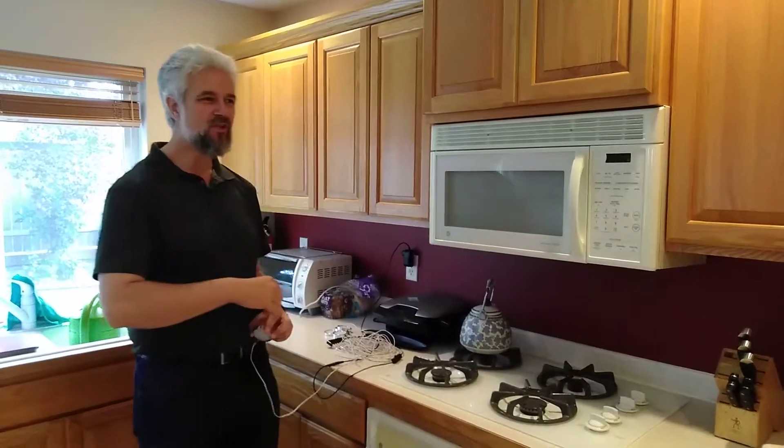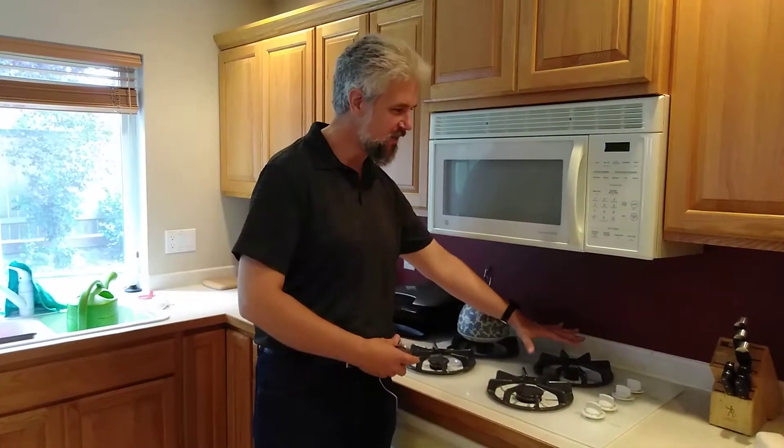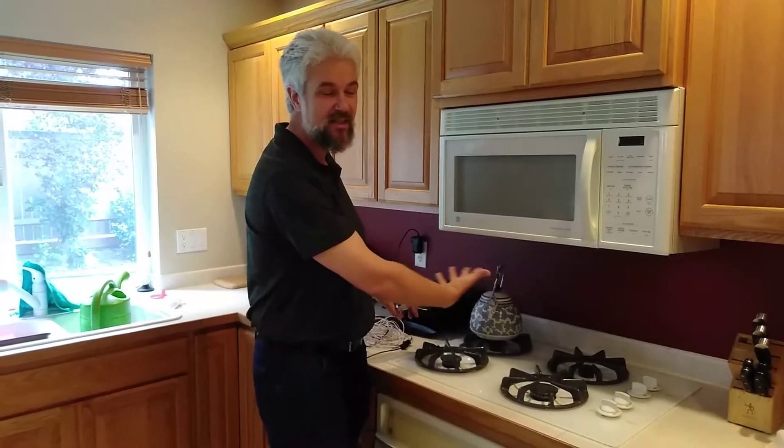Hey, DIYers. So today we're going to be working in my kitchen, and it's a nice kitchen. It's got a really nice stovetop. However, as you can see, it's kind of dark down here. There's a lot of shadows. There is a light that's built in the microwave, but it's pretty much pointless at this point.